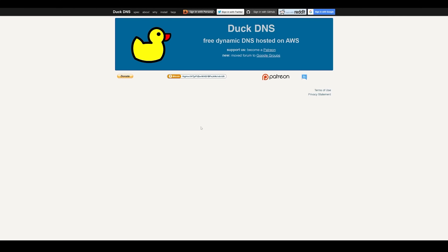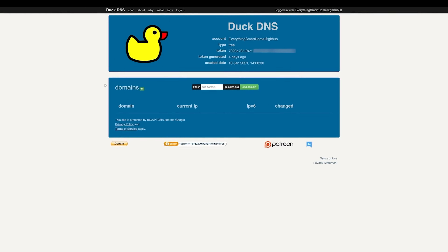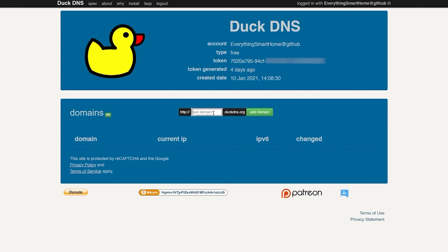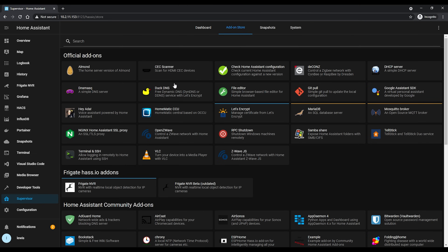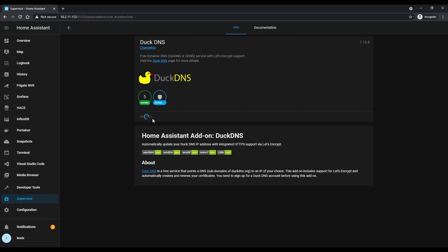Head over to the DuckDNS.org website and log in with one of the available methods. Once you've done that, create a domain name — this will be the address used to connect to your VPN and can be whatever you want so long as it's not already in use. Once you've created and saved it, change the auto-populated IP address to 8.8.8.8 — which will make more sense in a minute. Save that, then at the top copy the token and head over to Supervisor, into the add-on store, and download the DuckDNS add-on.